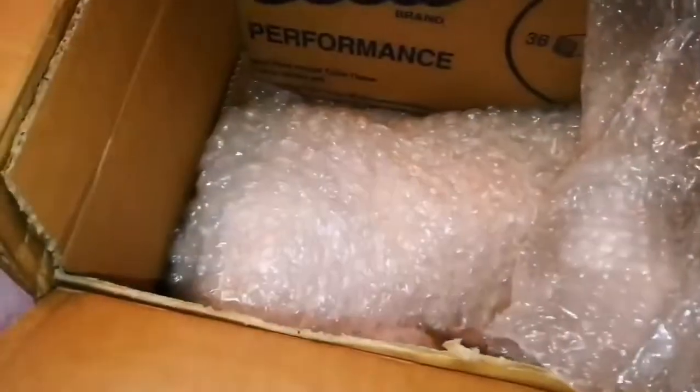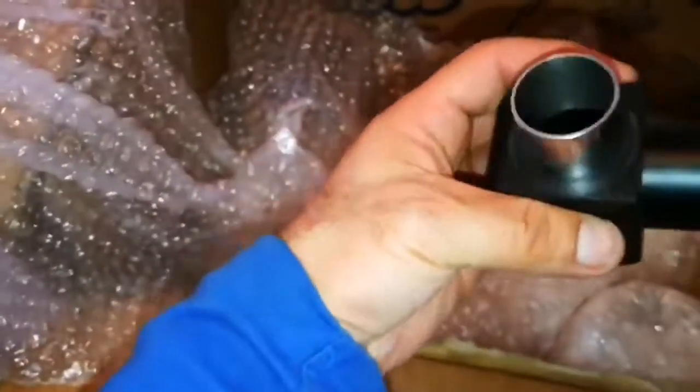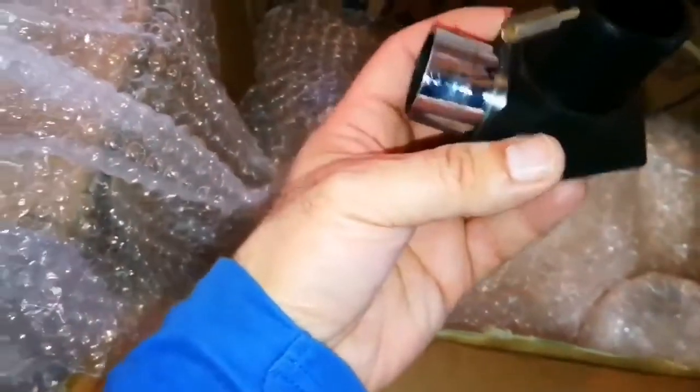There must be something inside this. What is this? Oh — star diagonal. That's lovely.